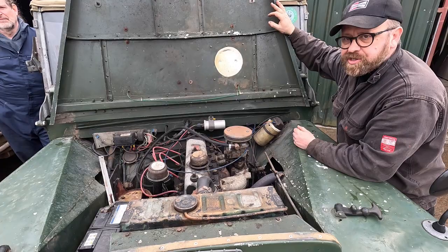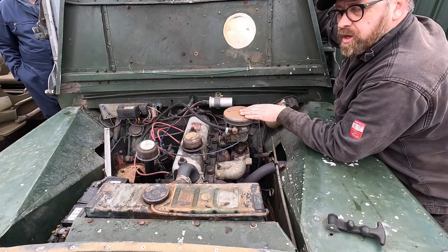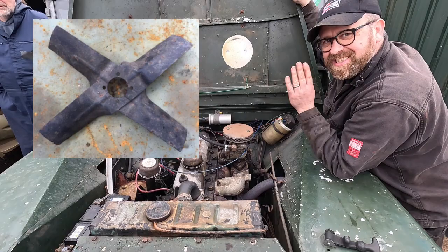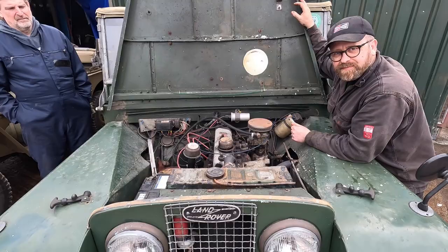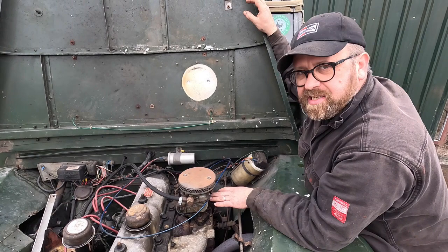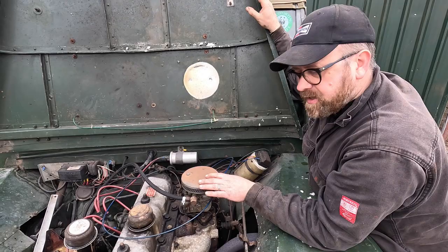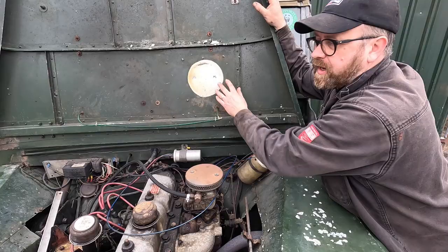Now we have the Series 1 engine running. This is an overhead valve engine, not a side valve as in the Jeep, so they are a quieter engine by definition. Revving it up, you can hear the air being sucked in through the carburettor, and the fan is a different design so it makes a different sound - it sounds very different from the Jeep over there. Someone has asked why it has a hole in the bonnet: because the 2.25 litre petrol engine's carburettor sits a little bit higher than the original engine in this 80-inch Series 1, so the hole has been made to allow the air filter to fit under the bonnet.